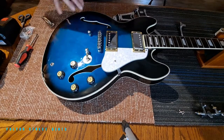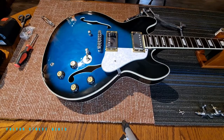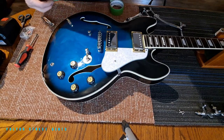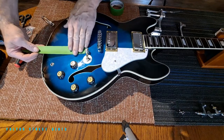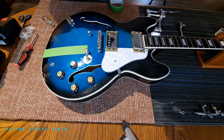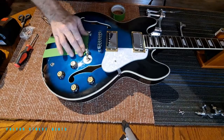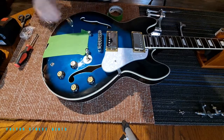If you haven't already, you can polish up your guitar under here. Mine's already pretty clean so I'm not going to worry about that. But what we are going to do, so we don't scratch anything up, is we're going to tape this up a bit before we drill. Just a couple pieces of tape won't hurt anything. Easy peasy, just to protect the finish.